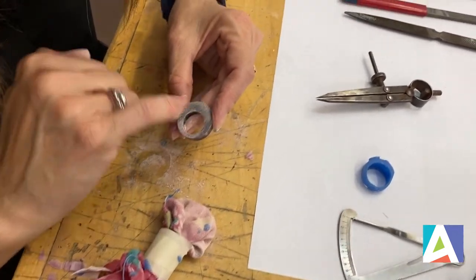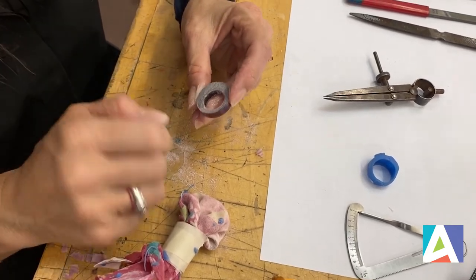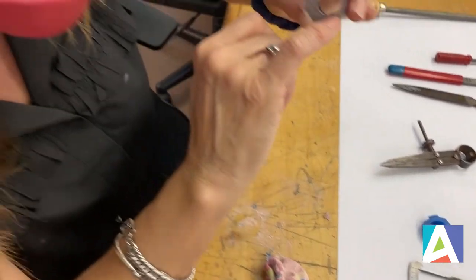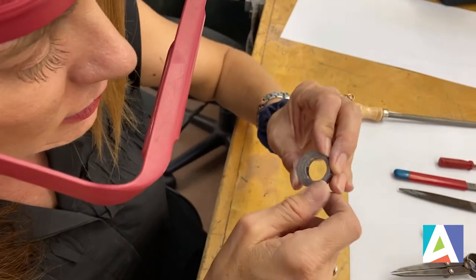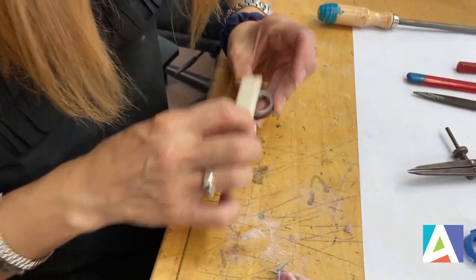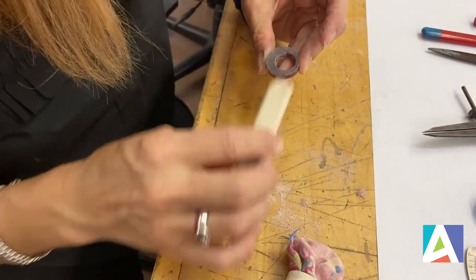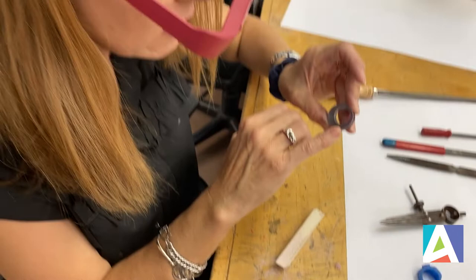I have another divider that I like better — this one doesn't have a sharp point. The problem is that you can still see the line a little bit. This is a felt stick. The felt stick will wipe off and then I can see the line a little bit better.